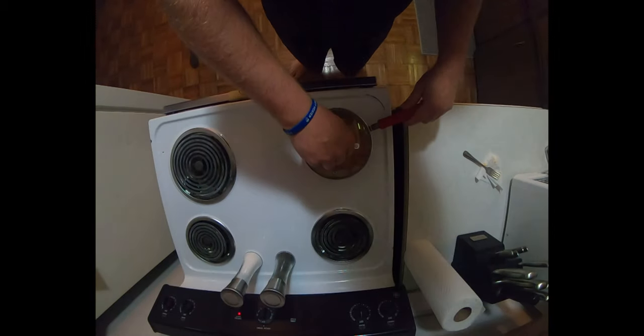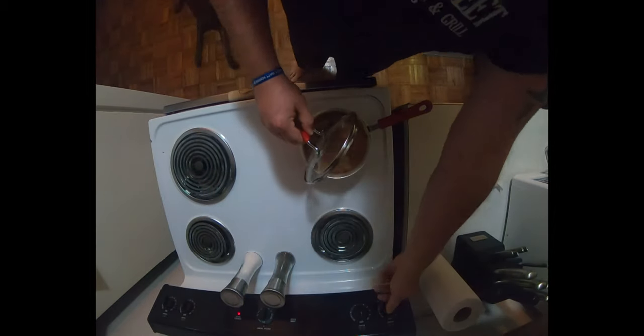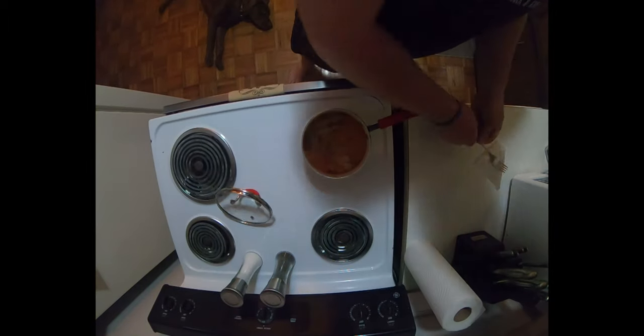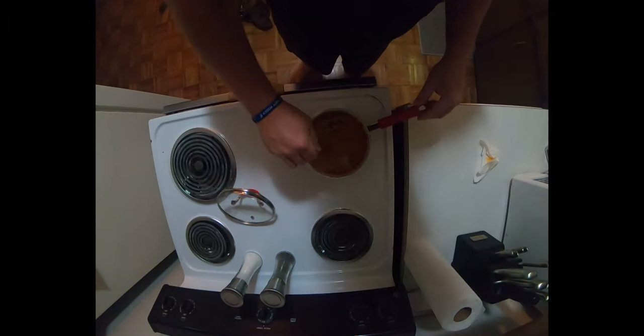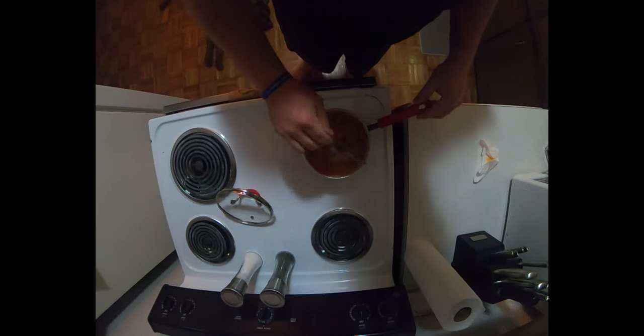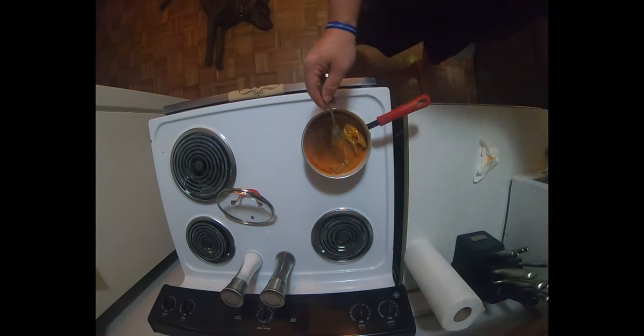Alright guys, we are back — it's been right at 45 minutes. Look at that, that is going to be some good stuff. We'll take it off the heat, get it breaded, and get her deep fried.